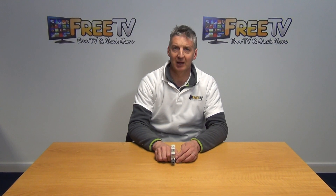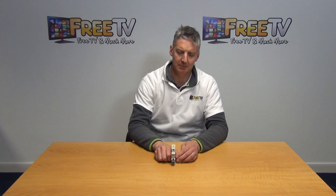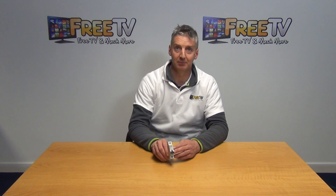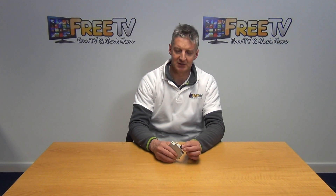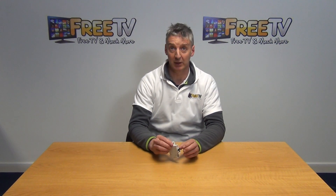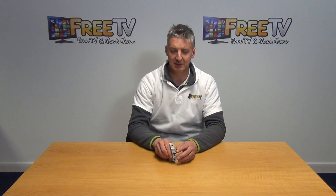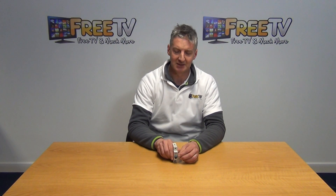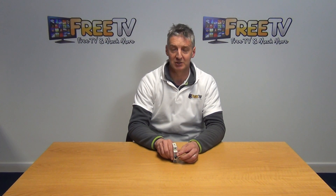Hi, I have in my hand here a 10 amp MCB. This particular unit is BS approved and you can see just the general design of it here. It's thin rail mounted and it's part of a wider range of MCBs we have, ranging from 10 amp all the way up to 63 amp, and it's part of a wider range of electrical goods available on freetv.ie.